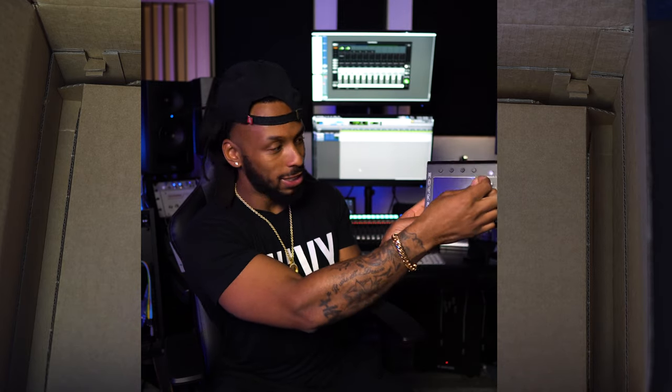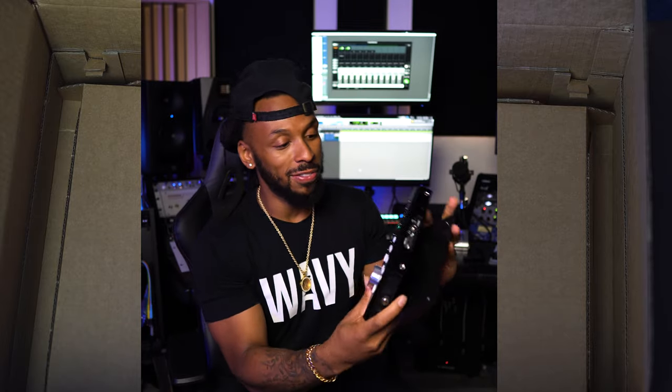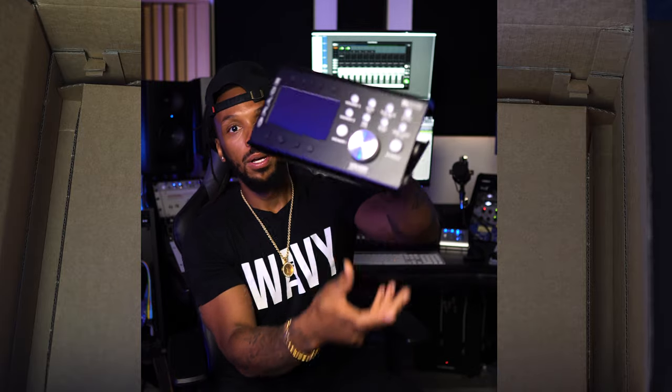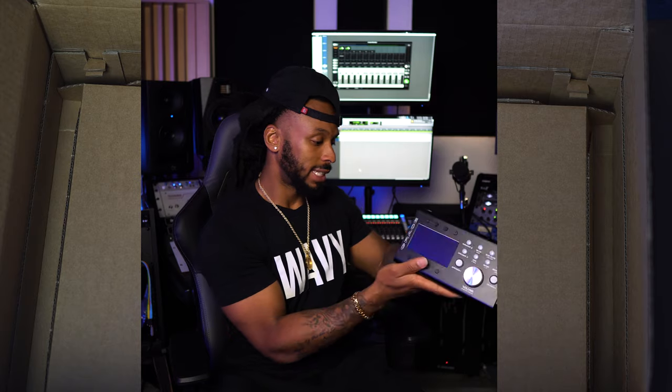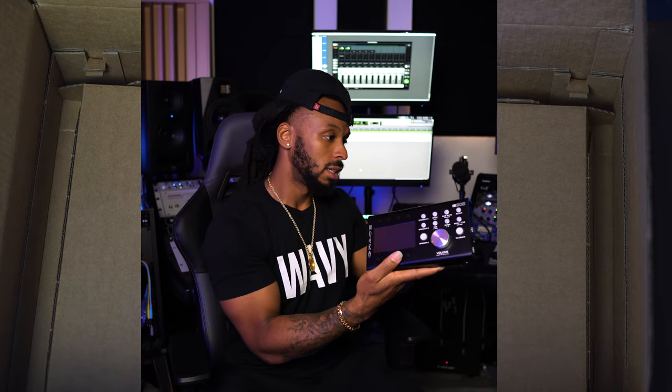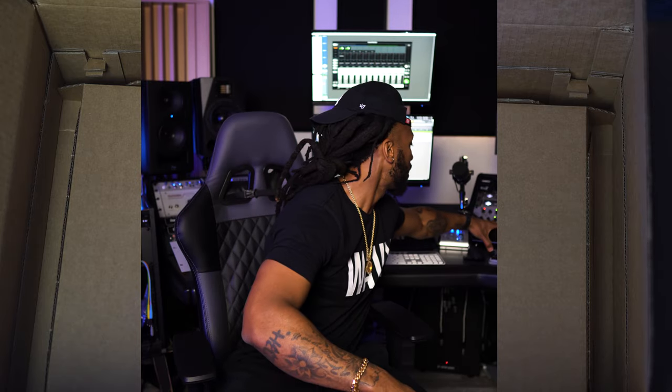I normally don't rip the plastic off the screen, but I'm going to do it today — just for y'all. Make sure you hit a thumbs up on this video because I ripped that plastic off for you. This thing is definitely going to take some setup. I'm going to have to check it out and learn everything about it.